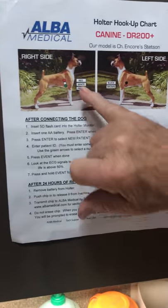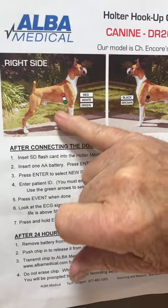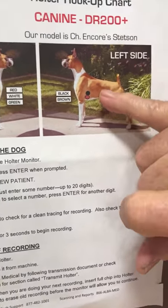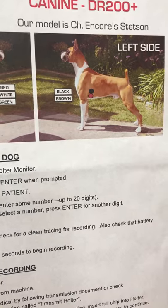We're going to put three leads — red, white, and green — on her right side, just behind her shoulder. And we're going to put two leads — the black one and the brown one — on the left side, again just back of her shoulder.